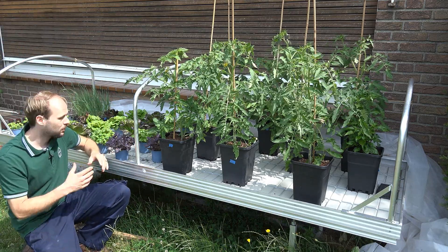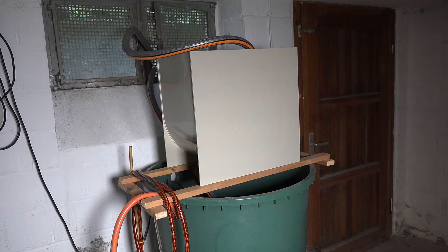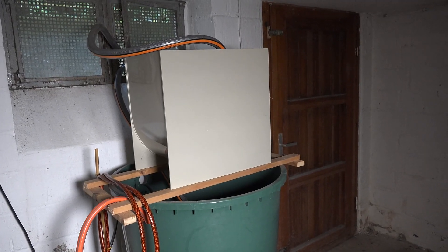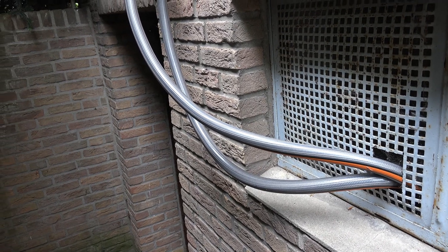Here we are at my ebb and flow table for my decoupled aquaponics system. The way it works is pretty simple. In the basement, next to my fish system, I have my irrigation bucket and my irrigation central station. There I have a pump, and the pump brings the water up here to the table.